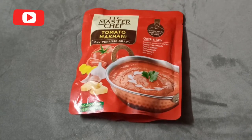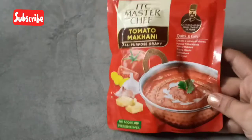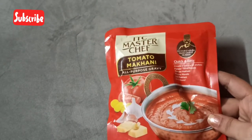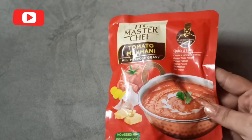Hey all, welcome back to my channel. This is Deepa Madhav. In today's video we are going to see another product review. This product is from ITC Master Chef — it's the Tomato Makhani all-purpose gravy.